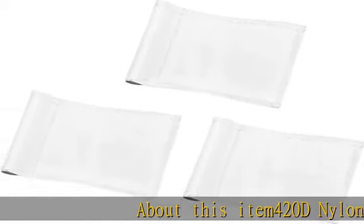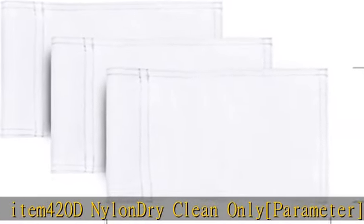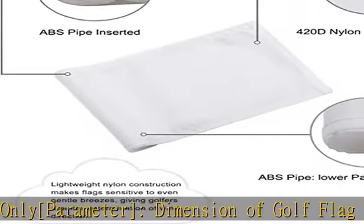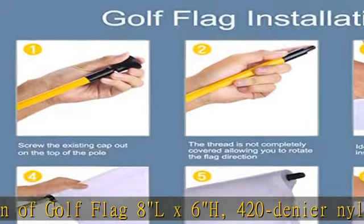About this item: 420D Nylon, dry clean only. Dimension of golf flag: 8L x 6H. 420 Denier Nylon Material, anti-fade specialty. The premium 420D Nylon Material can be anti-fading for a very long time — professional design.